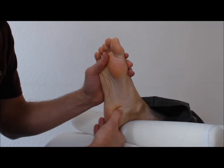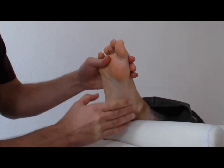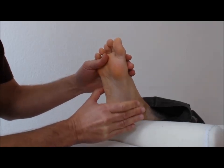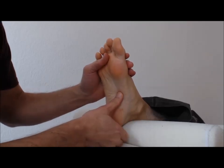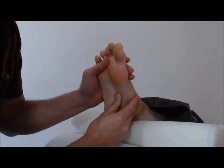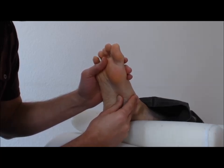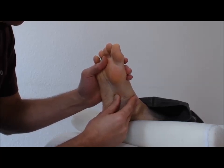The first chakra corresponds to the reproductive system. The second is the adrenal glands, which is opposite the cuboid bone on the inside of the foot. Maintaining good contact of the hands on the foot, going counterclockwise and clockwise.